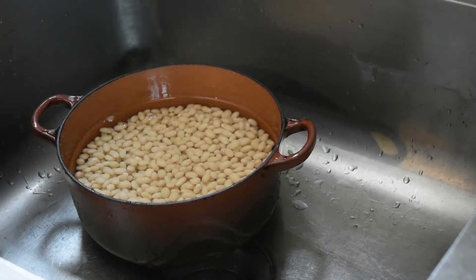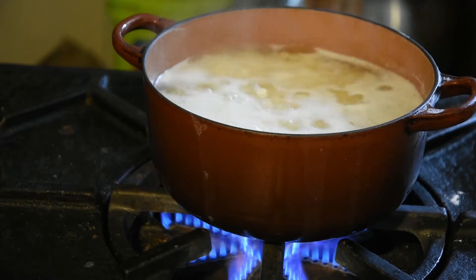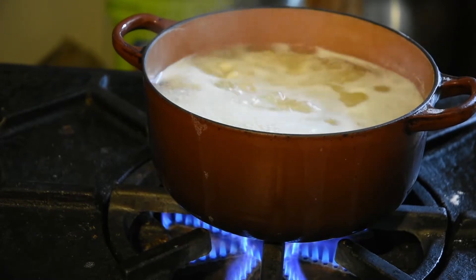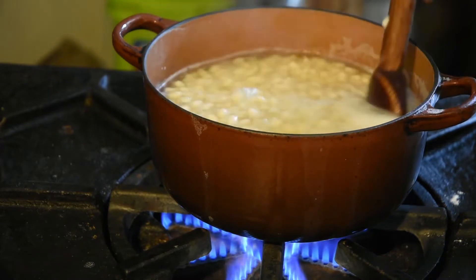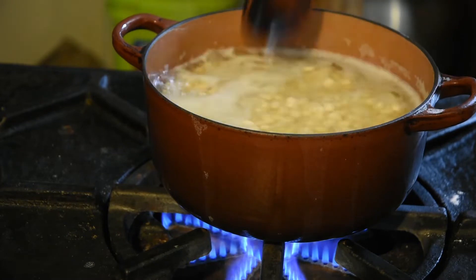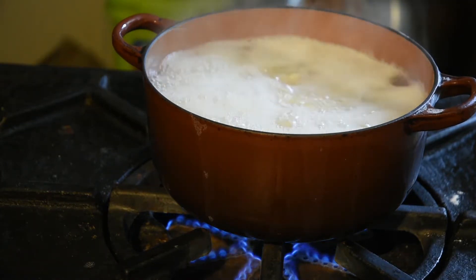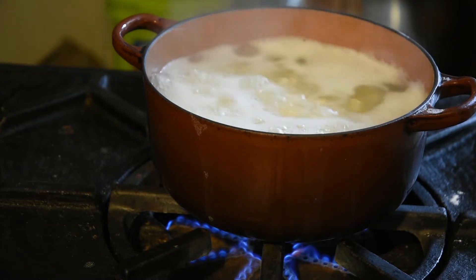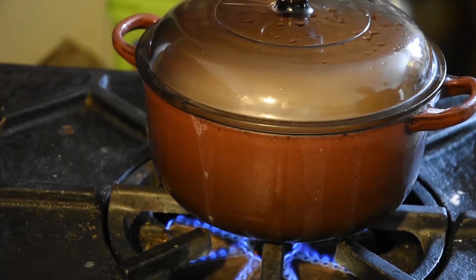Now we're going to bring that over to our stove for cooking. So once you get those beans up to a hard boil, we're just going to give them a little stir and make sure they're not sticking on the bottom. We've got the temperature on high just to get the water up to a hard boil. Once she's boiled up we're going to turn it down to a low temperature, close that up and let that cook for about an hour.